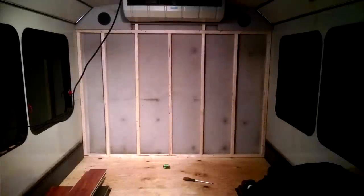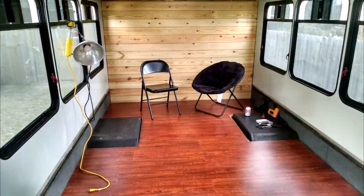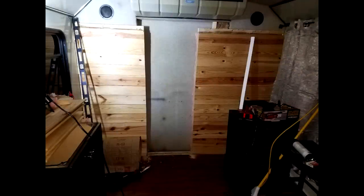We framed in that back wall, which we thought we were going to keep — and then you'll find out later we didn't. There's the pretty pine wood we put up on that wall, which we had to cut out. That back part is a closet which we decided to turn into a bathroom. There's the metal exposed, which cut really easily with a sawzall.